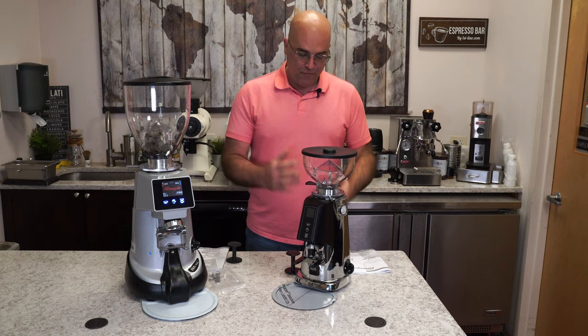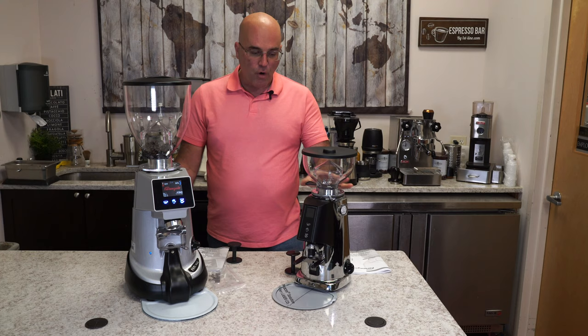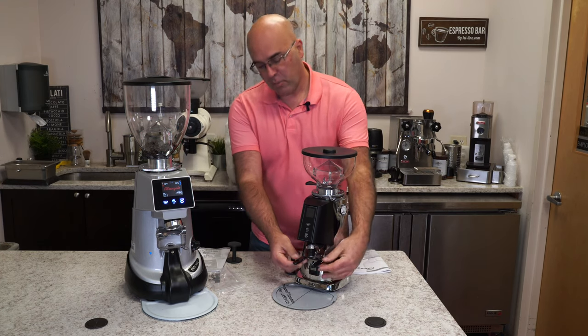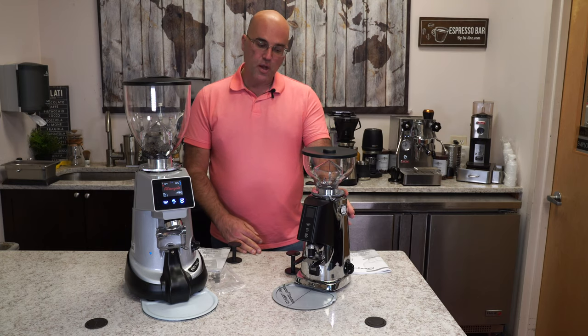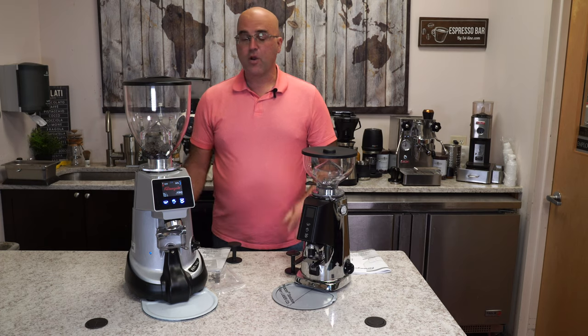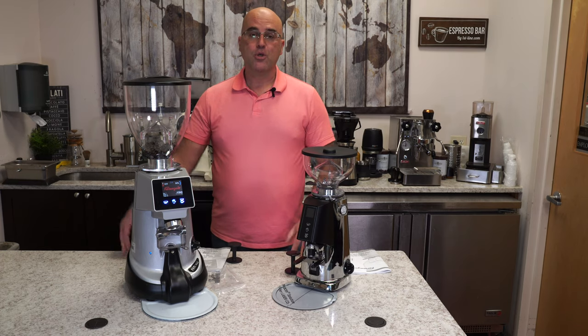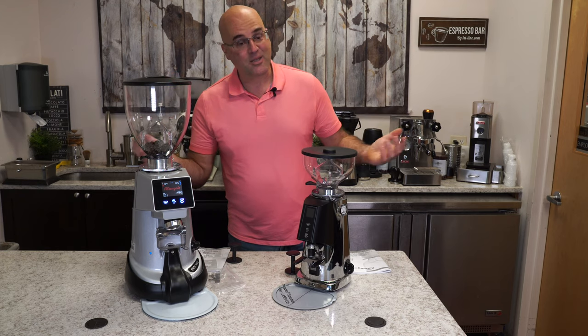Basically, that was the F4 electronic doserless grinder version 2. So this grinds right into your portafilter — as you can see, doserless. We have different colors available. We have the chrome version in stock, as well as other selective colors to match your ambiance and sometimes to contrast your ambiance.